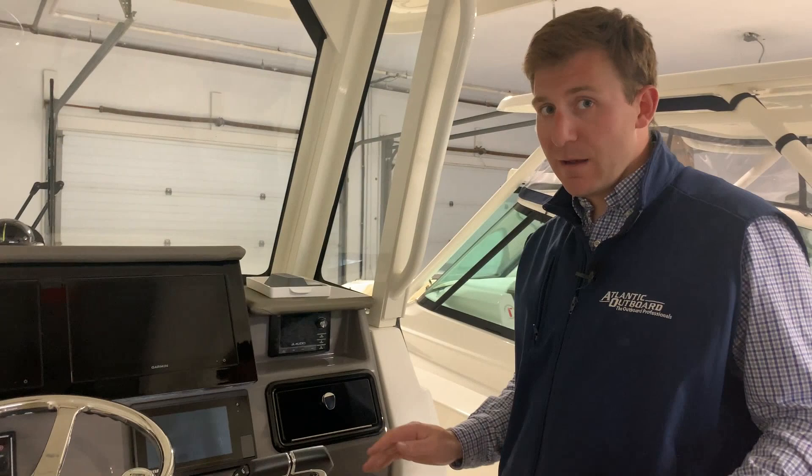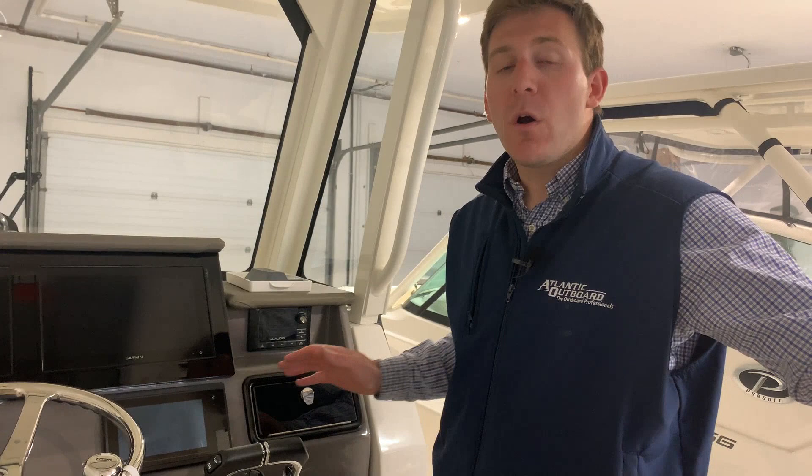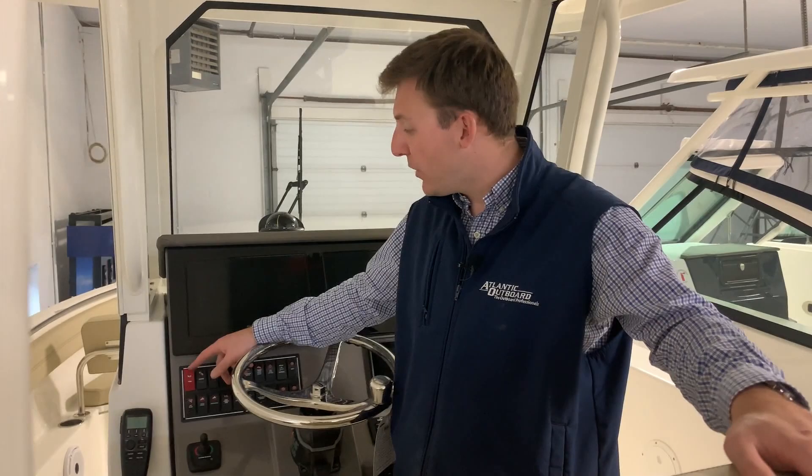This boat is equipped with a JL Audio — best of the best sound system. Hit the power button right there and you can adjust your source. Everyone asks how do I hook it up to my phone — simply go to Bluetooth on your phone. The code will be M1100S. If that pops up on your Bluetooth, that's the one you want to select and that'll allow you to get music on the boat.